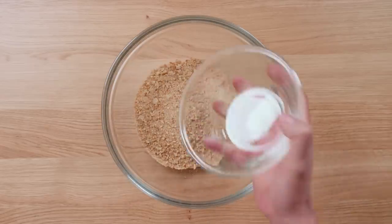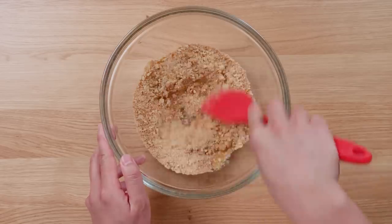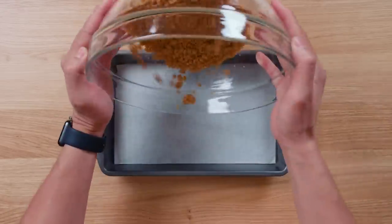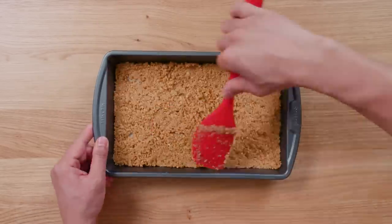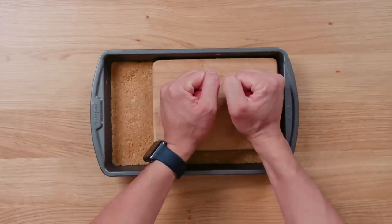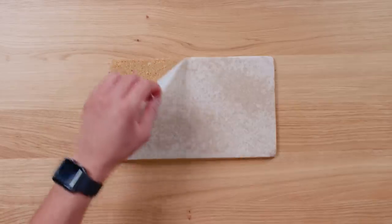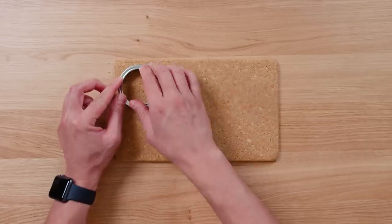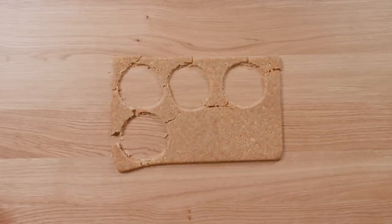In a medium bowl, add the graham cracker crumbs and melted butter and mix them together until well combined. In a rectangular cake pan, add the graham cracker mixture and spread it evenly around the bottom of the pan. Pack it down to create the crust. When it is tightly packed to your satisfaction, put it into the freezer for 10 minutes to set. Once the crust has hardened, use a cookie cutter or mason jar lid to cut out six circle crusts. These circles should be the same size as the openings in the silicone muffin pan you're using. Set these aside for now.